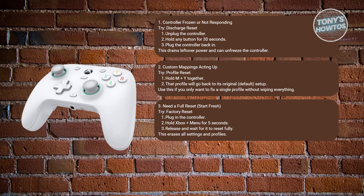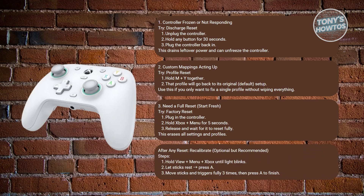There are some additional steps you may want to do after a full reset or if you notice unusual behavior. Hold the View, Menu, and Xbox buttons until the lights blink. Let the sticks rest, then press A. Move both sticks and triggers fully 3 times, then press A again to finish the setup.